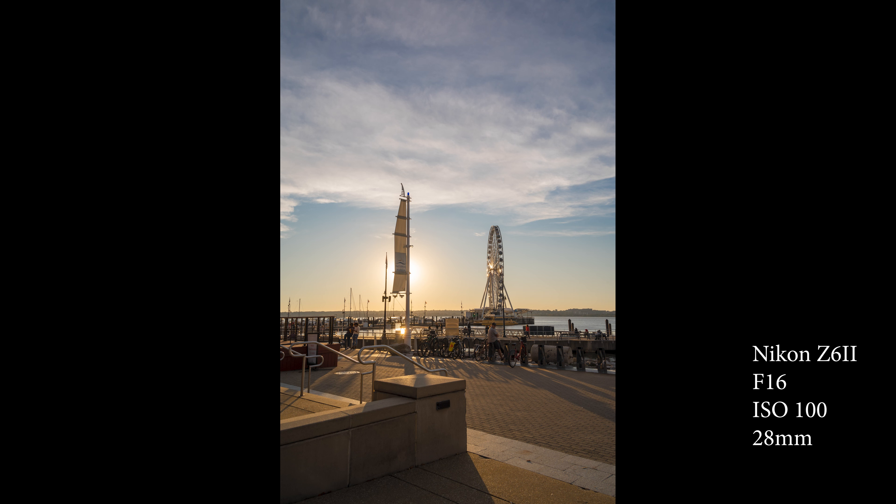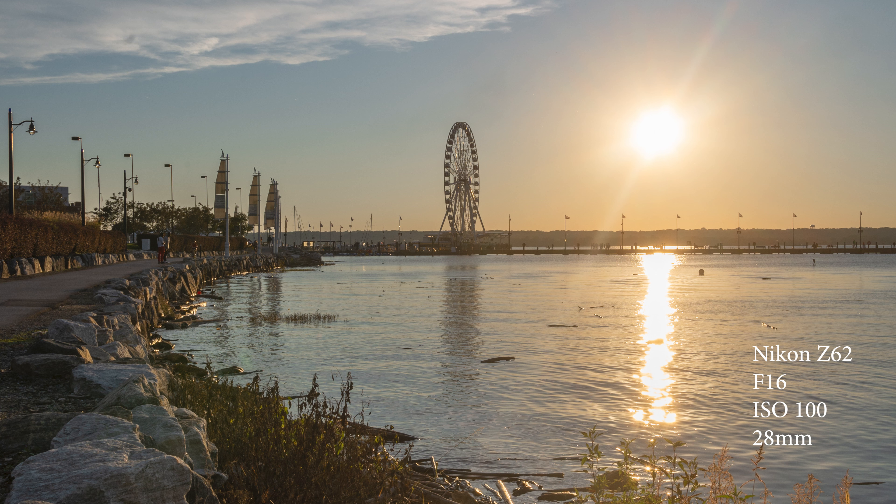This next picture is walking towards the spot I wanted to be at, and I just wanted to see how the 28mm would handle the big ball of fire in the sky directly into the lens. As far as I can tell it handled it pretty well. Composition-wise, the photo is okay, but like I said I was just walking to the spot.